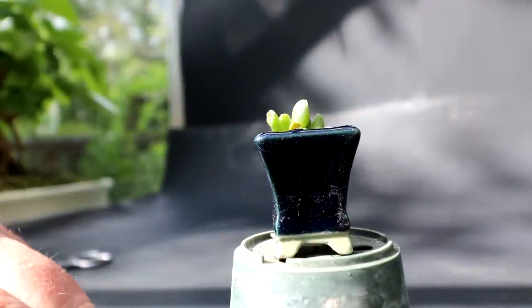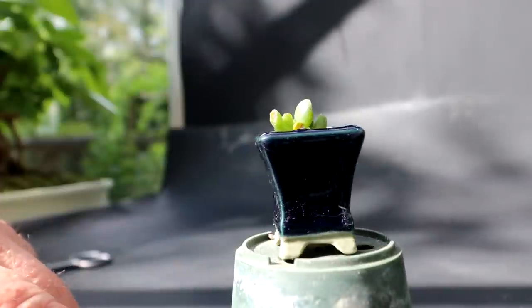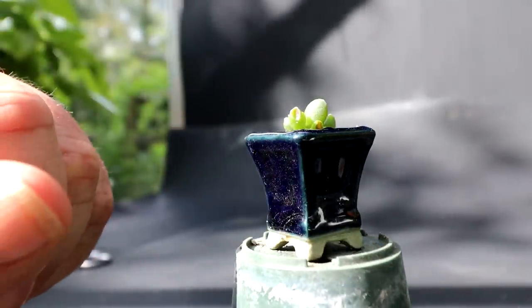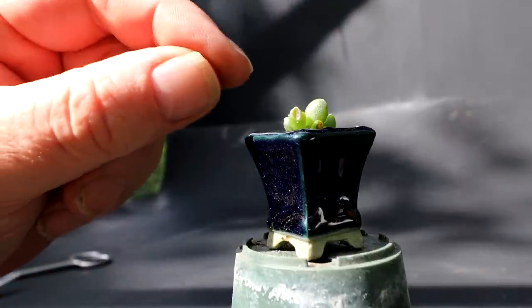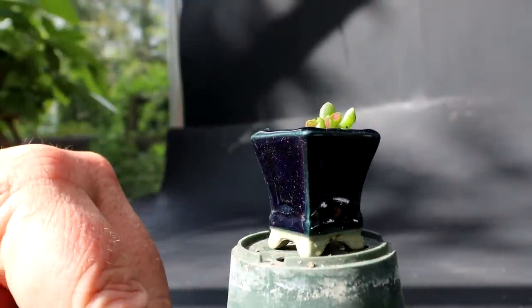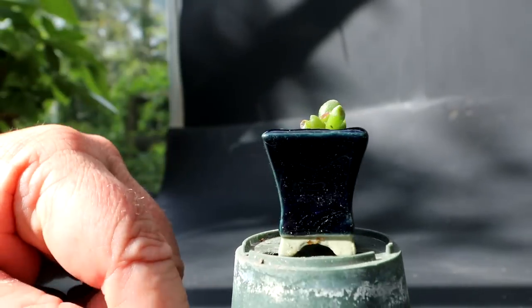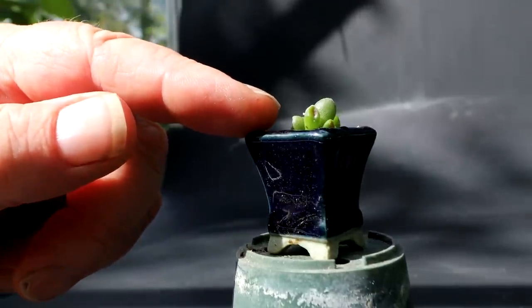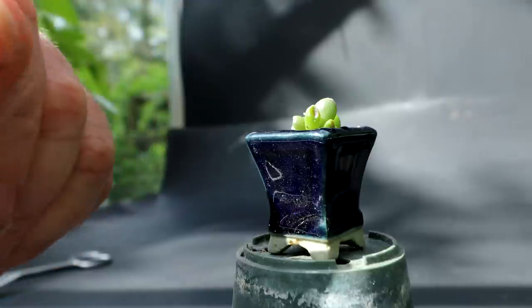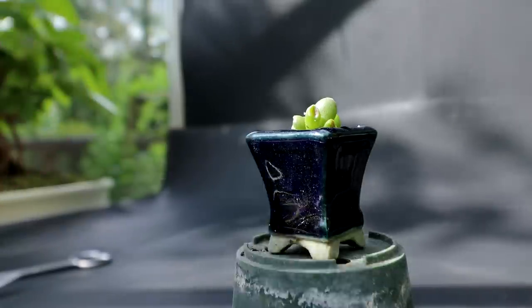Here is a new addition to my mini bonsai collection. This pot was given to me by Mr. Boxwood, and it's a golem jade growing in it that was started from a leaf cutting — I just stuck a leaf in the pot, it rooted and started growing. It's sort of like a clump style jade in the very early beginnings, very, very tiny. That'll be a fun little project. I have another jade grown from a leaf cutting — a cutting off of Connor's jade — so it's a fairly small leaf variety.